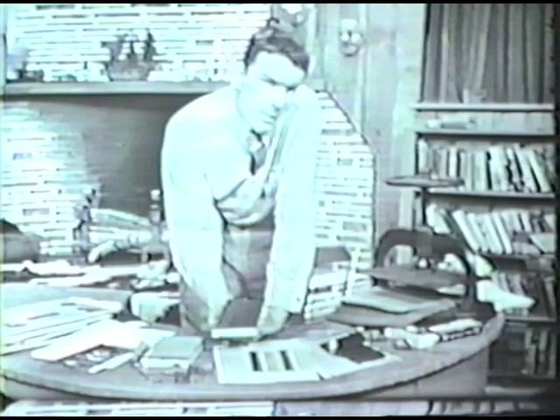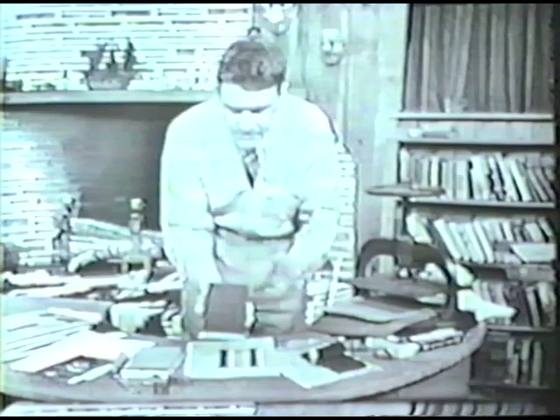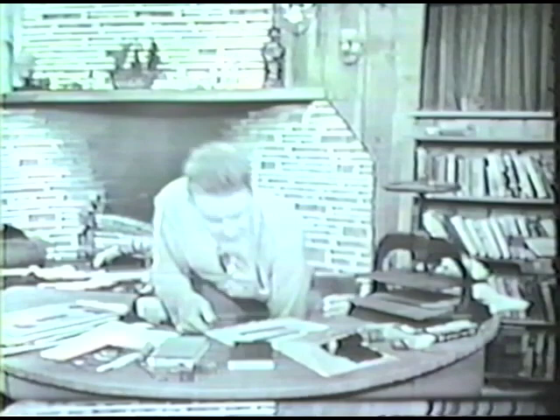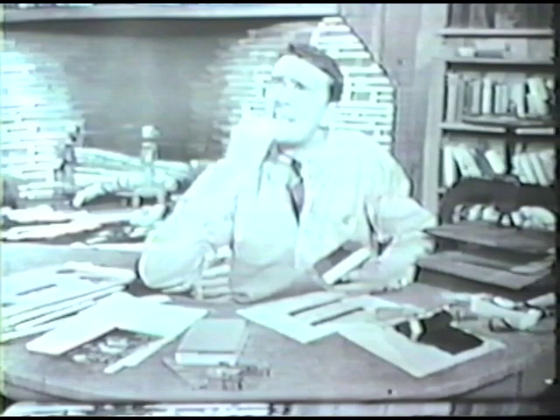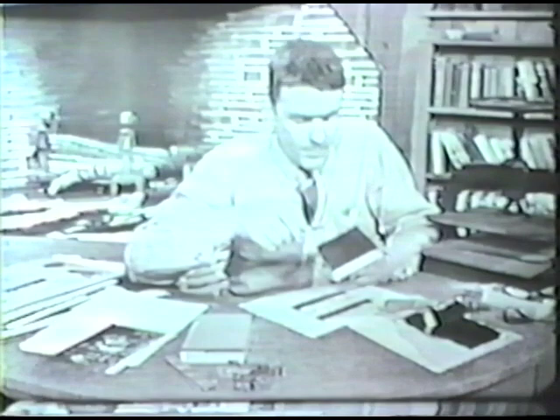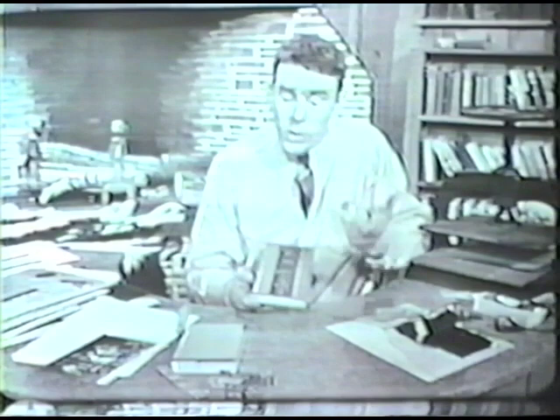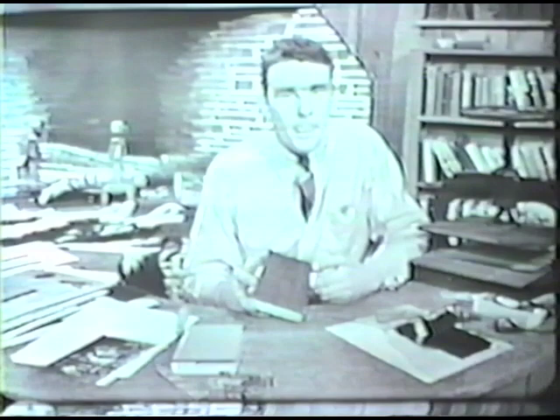What I like about this is that it demonstrates something very important — it demonstrates, probably, the way printing was invented. We think that the Chinese, about 1,100 years ago, invented printing, and they did it just about like that. They took a wood block, cut the characters they wanted on it — maybe it said something like 'don't walk on the grass' — and they could make as many reproductions as they wanted from that wood block. Trouble is, it always said the same thing. If they wanted to say 'come to my party,' they had to take another block and start all over again.